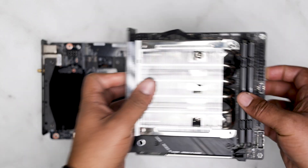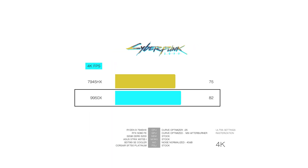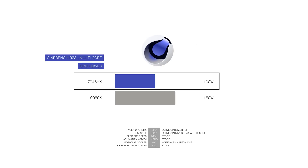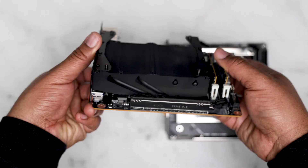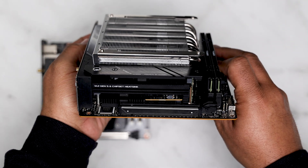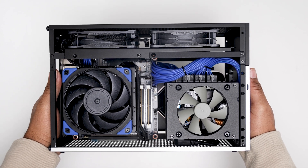The Ryzen 9 9950X consistently delivers better performance, with a 23% uplift in productivity workloads and 9% better FPS in 4K gaming. However, power consumption is much higher, with workloads like Blender requiring 74% more power for only 23% higher performance. The 7945HX is far more power efficient, especially in multi-core workloads. In gaming, the 9950X provides diminishing returns at 1440p with only a 6% increase in FPS but requiring 19% more power. If power efficiency and cost savings are your main priority, the BD795i SE is an excellent option. If raw performance, flexibility, and upgradability are most important, the Ryzen 9 9950X is the better choice. Ultimately, the decision depends on whether you prioritize power efficiency and value, or absolute performance and upgradability.